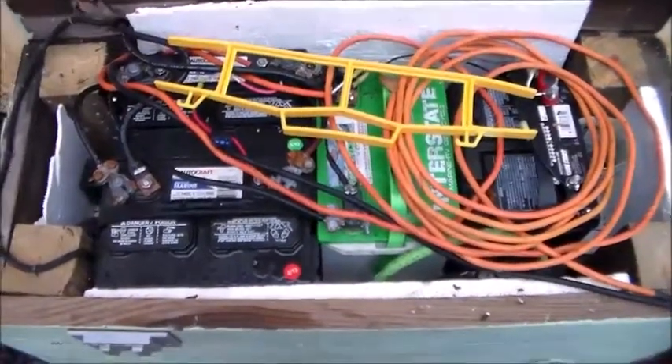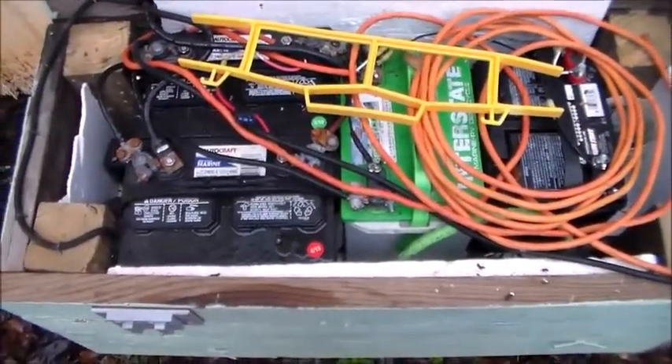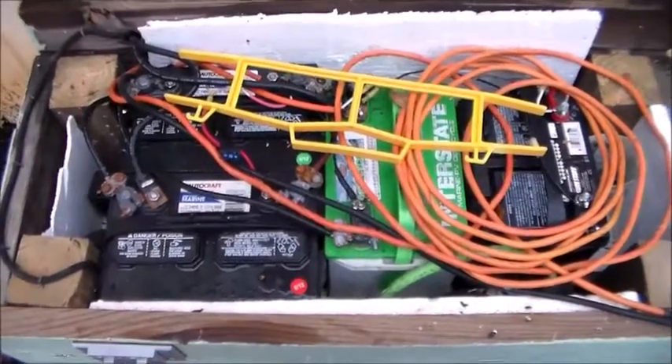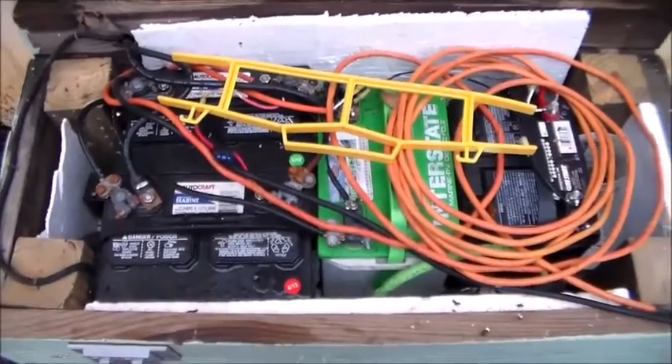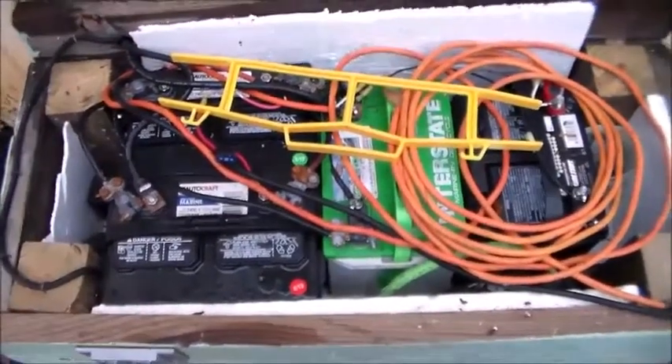Hey guys, 22 Soulful. I've been having some questions about the Harbor Freight kit not really working as well as it works for me. Particularly one person on Facebook — this is a video especially for you, and for anyone else that might be having this problem.